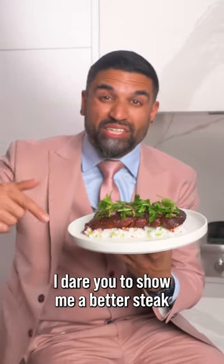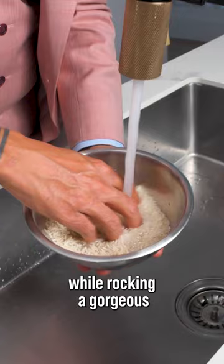I dare you to show me a better steak than this. Life is short, yo. Cook sexy steaks while rocking a gorgeous salmon-colored three-piece suit.